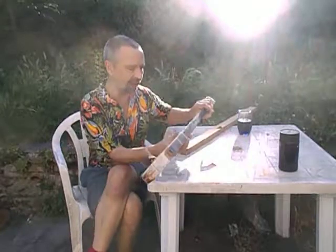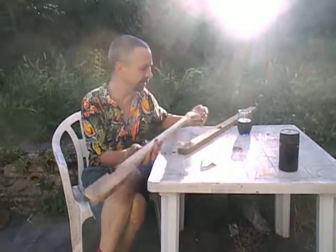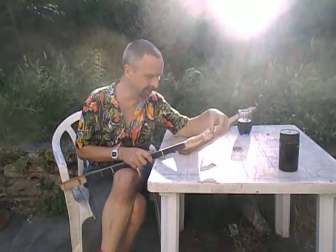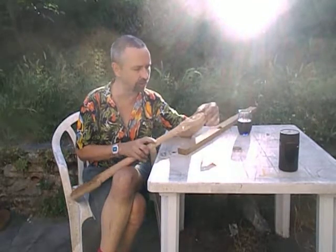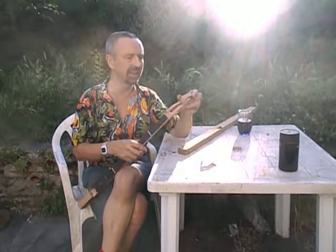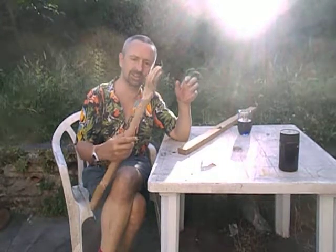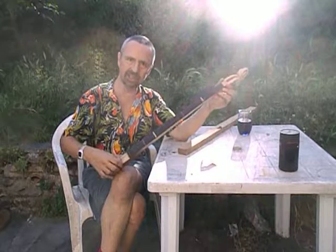Once more onto the breach, dear friends. I thought I'd have this thing finished by now, but I now understand why it takes people weeks and weeks to make scrolls — because of the sanding. I'm not used to sanding and it's just taking ages. I think I might just leave it like that; it's a bit rough and ready but it'll just have to do.